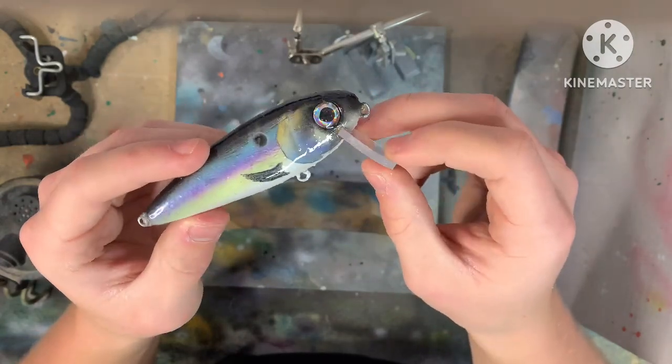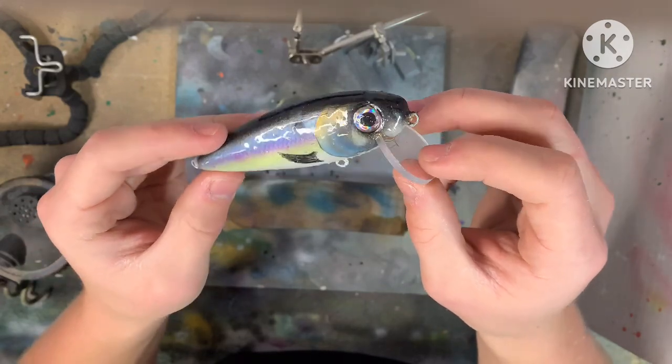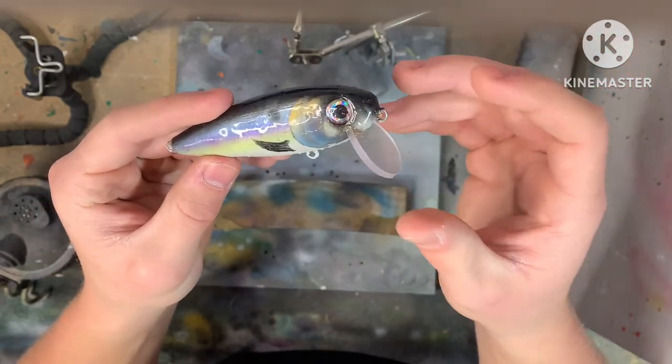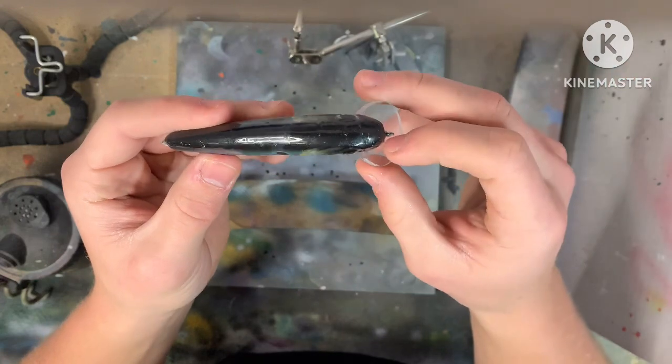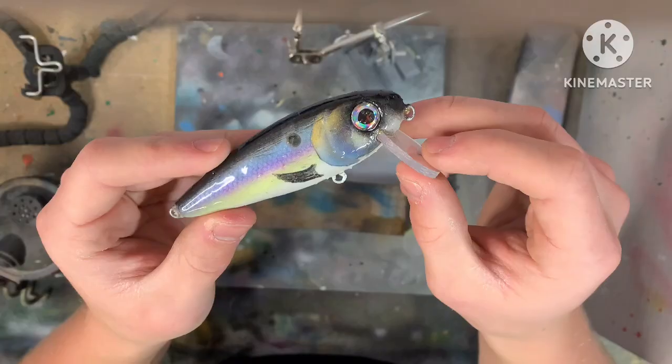If you guys want to see pictures of the final product, go check out my Instagram — I'll put that picture up in a couple of days. I think this thing will definitely catch some fish. Thank you guys so much for sticking to the end. Let me know if you liked this different kind of video — normally I make full videos of how I made the lures, but let me know what you think. With that being said, thank you, and we'll see you in the next one.